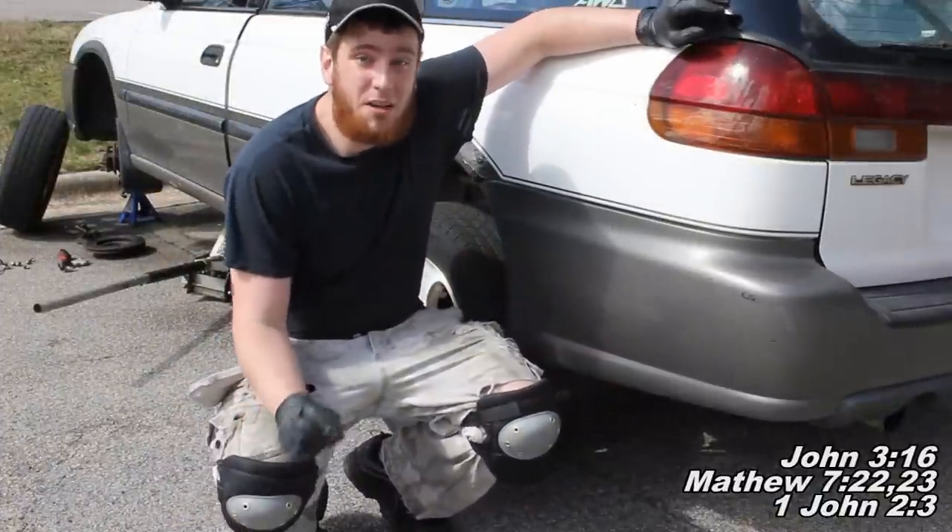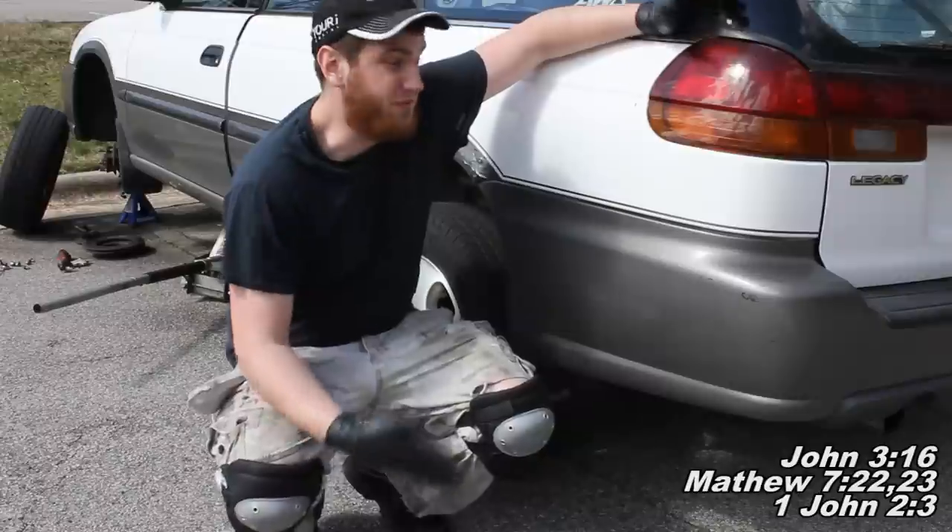Today I'm going to be showing you how to replace the rear brake pads and rotors for your Subaru.